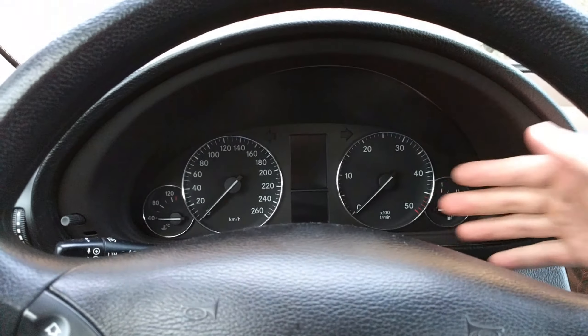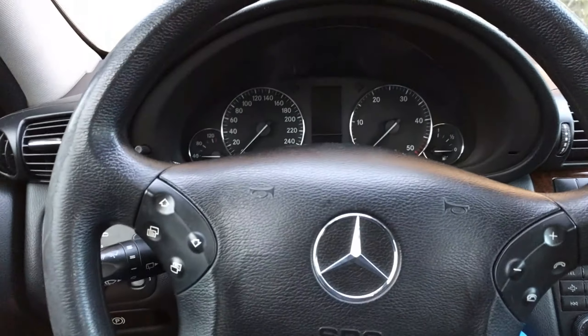Hey, this is how you remove the instrument cluster on a Mercedes C-Class.